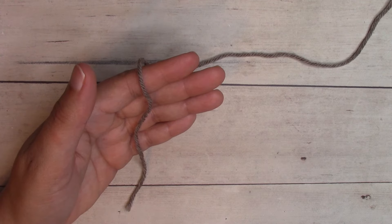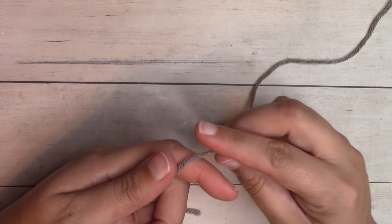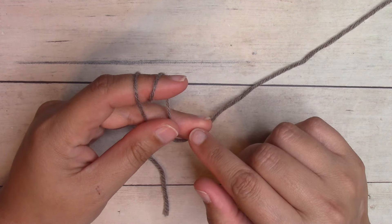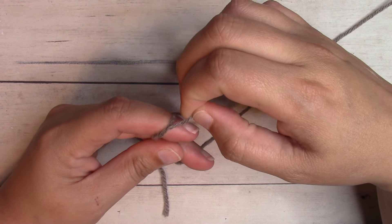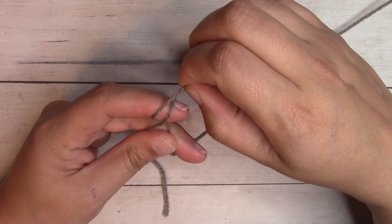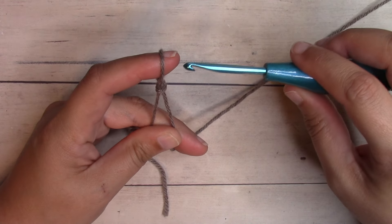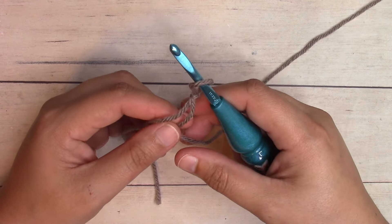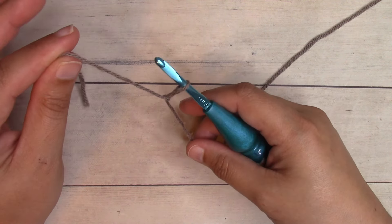We're going to start with a slipknot. Pull the working yarn over your fingers and wrap it around your index finger two times. Hold the tension with your thumb and middle finger. Pull the loop on the left up over the other one but not off your finger, then pull it up and off. Grab your hook, insert it into the loop on your finger, and pull it off. Hold the working yarn in your right hand and the short tail in your left, and pull so the knot goes to normal tension.